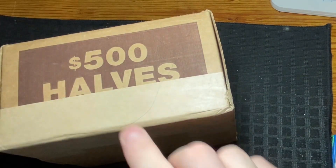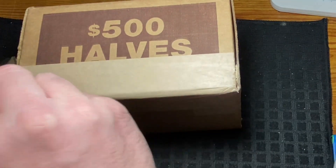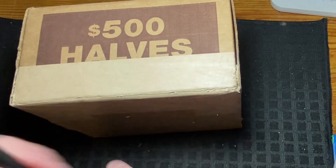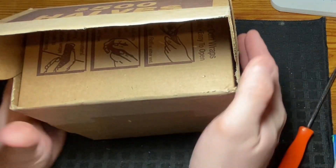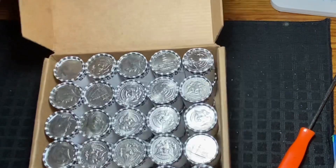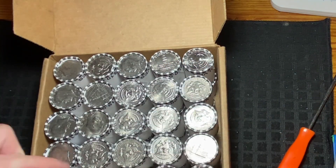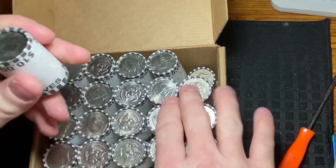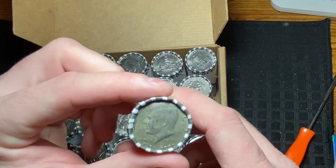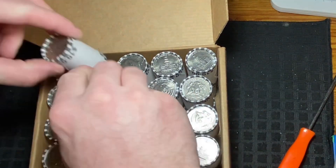Box number two is still sealed — nothing cut here. Let's go ahead and slice into box number two. It's probably going to have some NIFCs just based on how shiny that one is. There's another shiny one — could be a '96 or '98 — and that's just a dirty bicentennial. Not seeing anything jumping out in box number two.